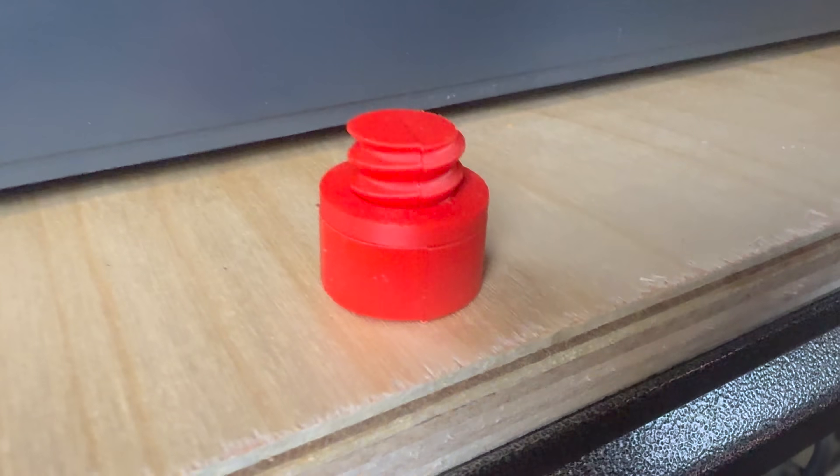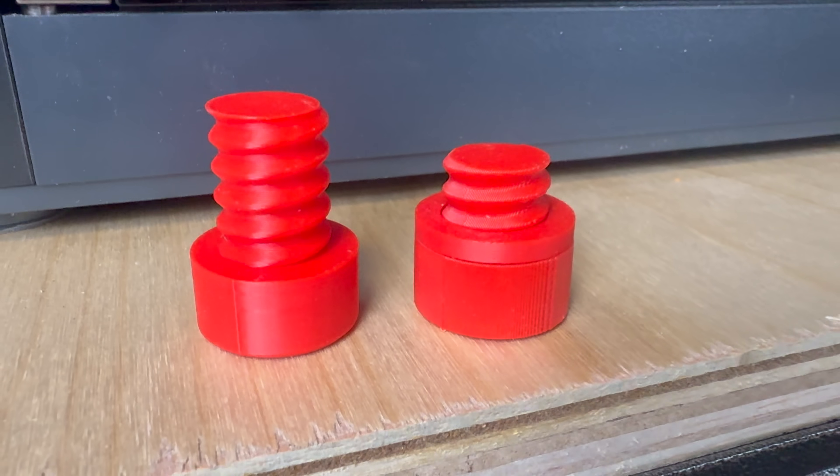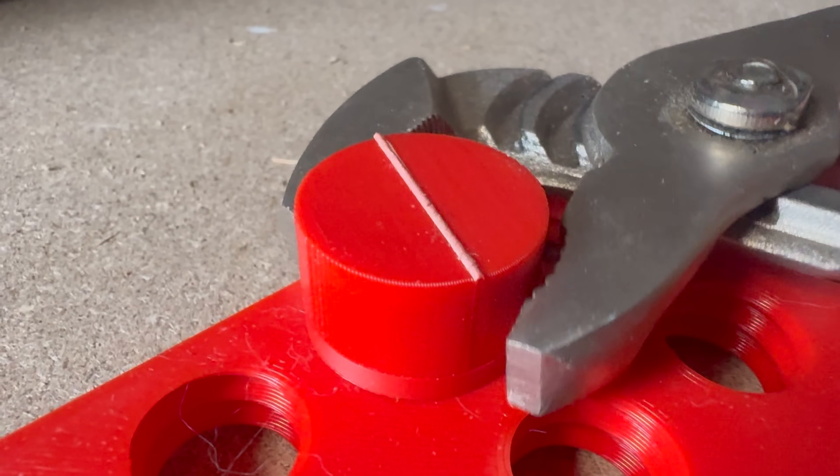Now we have a really solid part that doesn't have any layer line weakness. While it may not look quite as good as the part printed in one piece, it is definitely much, much stronger.